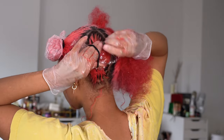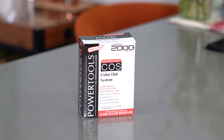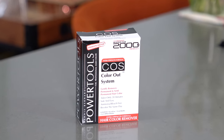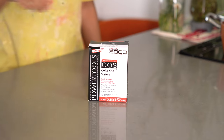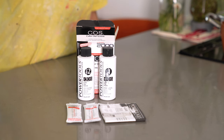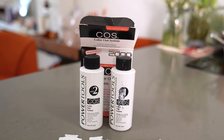They recommend rinsing with warm water and shampoo up to 3 times to remove the maximum amount of color. Next I'm trying out the Power Tools Color Out system, which removes permanent and semi-permanent hair color. It's ammonia and bleach free and says you can recolor the same day. It has two 4-fluid-ounce bottles for step 1 and step 2, and you mix equal parts of each and apply to dry hair.